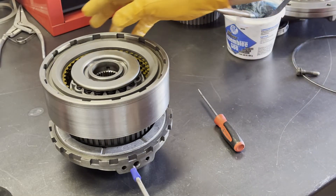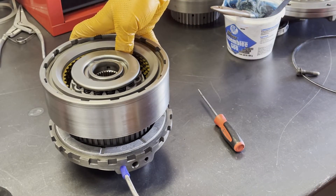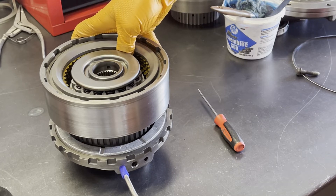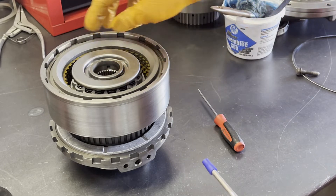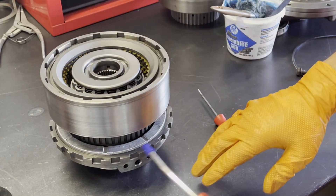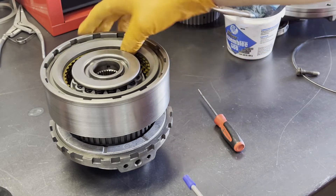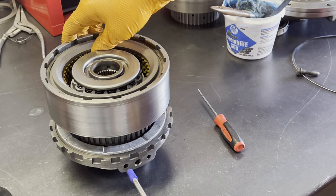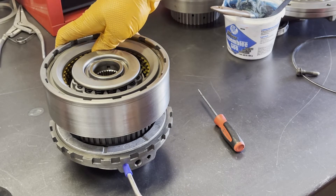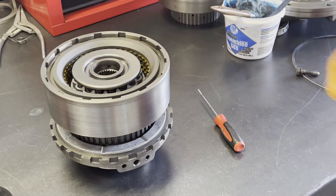Apply feels nice and strong. When you check apply, I like to put my fingers in here because I want to make sure that I can't actually move these frictions around. If you can move the frictions — even if you may or may not hear a hissing sound — chances are the lip seal is cut on the way in. These frictions should be more or less frozen in place, clamped solid. I'm trying to move them, but they ain't going anywhere.